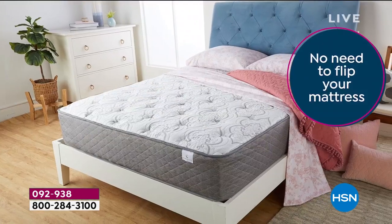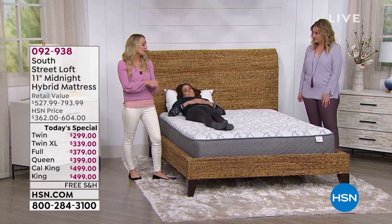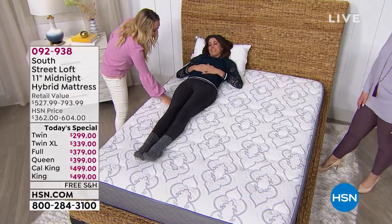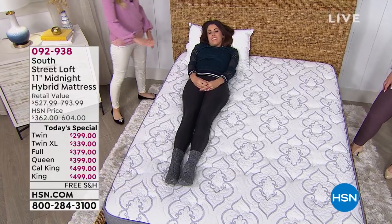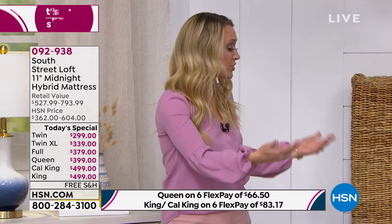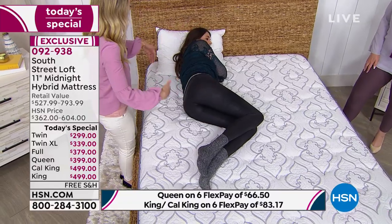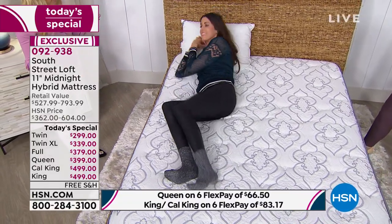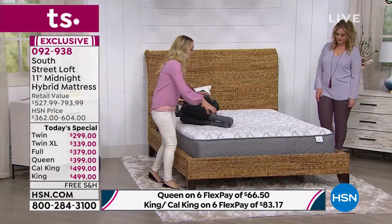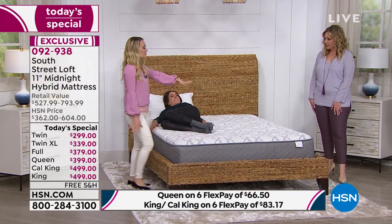The quantum coil aspect allows you to sleep cooler and more comfortably. It also gives relief from your five pressure points. Whitney demonstrates that she's evenly distributed — she's not concave — whether sleeping on her back or rolling over. Notice as she rolls over, the other side of the bed is not disturbed at all. So if she changes positions, the other side is completely undisturbed — that's the quantum coil difference.